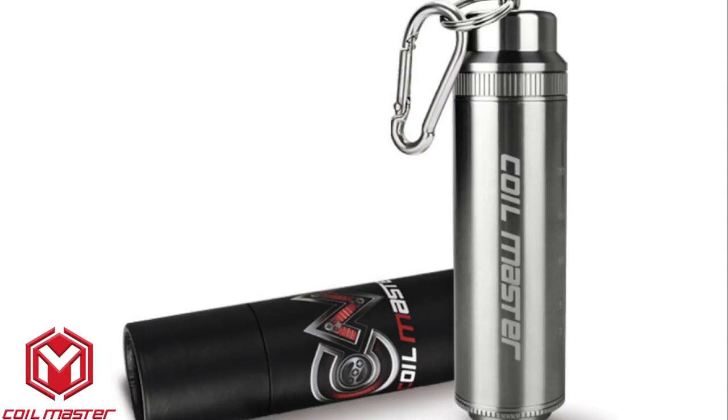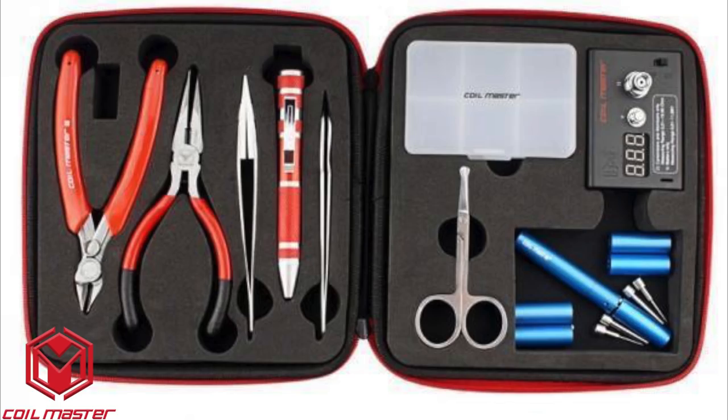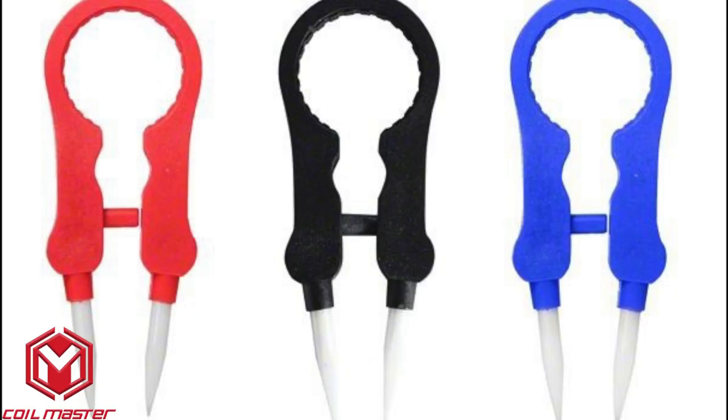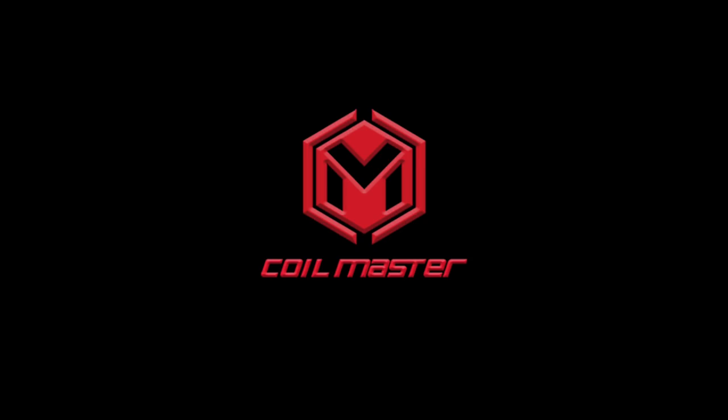I'm glad to announce that this review was made possible with the help of Coilmaster — not only because all the help and sponsorships are needed, but also because of all the great tools Coilmaster have available for us.